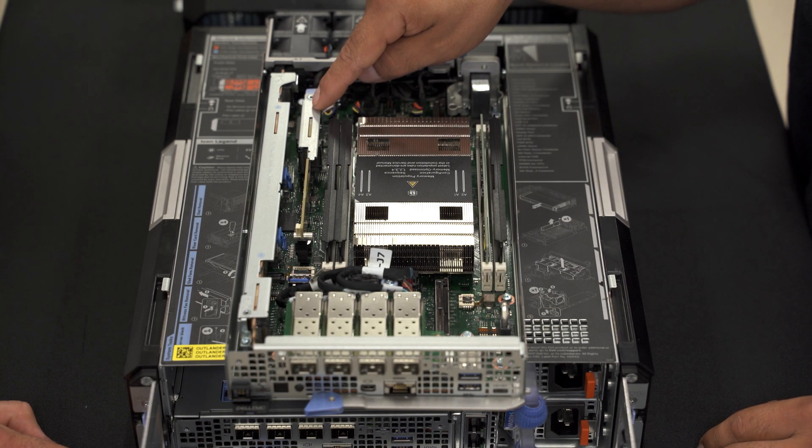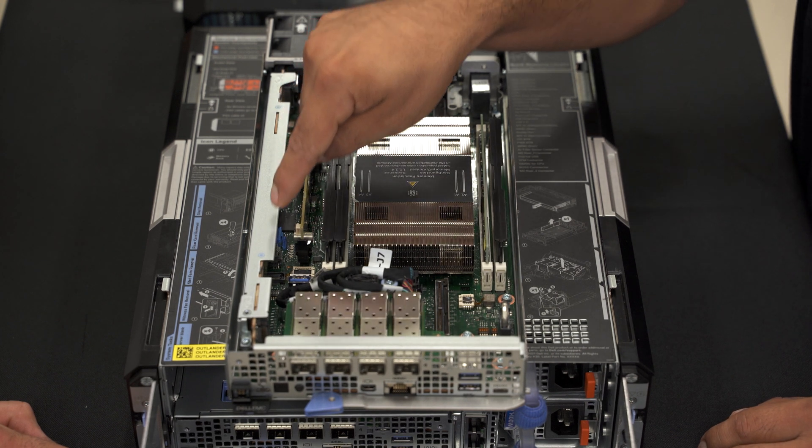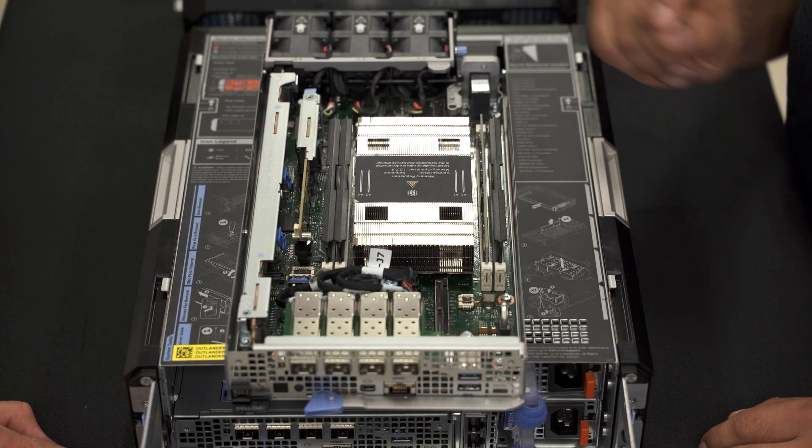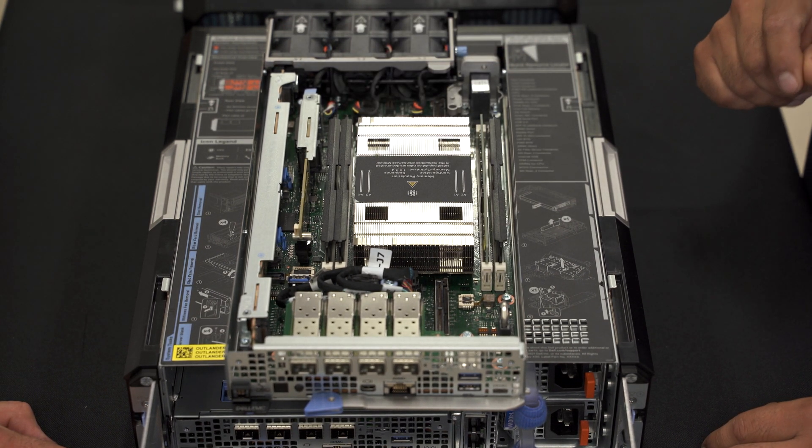We have the Dell Boss NVMe M.2, and then we have four additional NVMe M.2 slots in this card. On the Boss card you can actually do RAID — NVMe RAID.